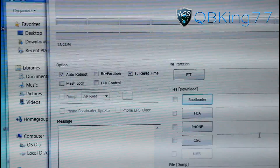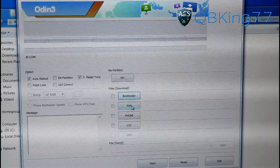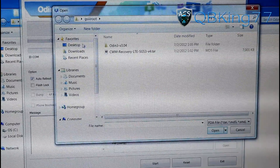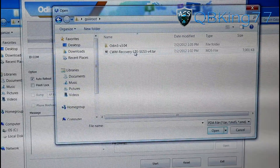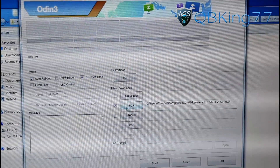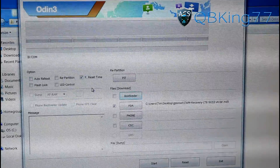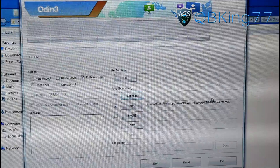That's going to open up Odin. The first step is to press the PDA button, then navigate to that GS3 Root folder on your desktop. Find the GS3 Root folder, double click on it, and double click on the TAR file. You will see it gets put in the PDA slot and is checked. Now what you need to do is uncheck Auto Reboot — do not have Auto Reboot checked — and leave F Reset Time checked. Once you've done that, you are just about ready to go.